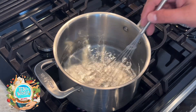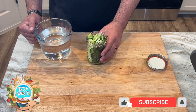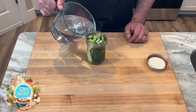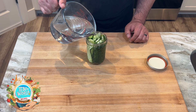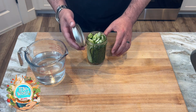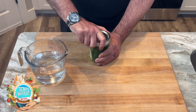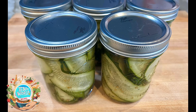It needs to be packed tightly. Once our pickling liquid starts boiling, we're going to turn off the heat, and then while it's still hot we're going to fill our jars. I'm going to do about five jars of pickles because I love them. Once our jars are full, we're going to close the lid real tight, let them sit to the side until they cool down, and then put them in the fridge at least overnight — but they will be better after a few days.